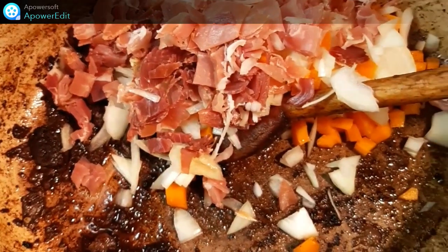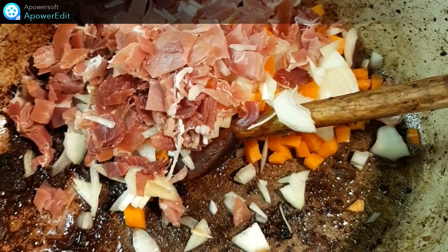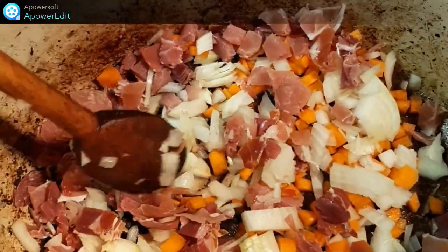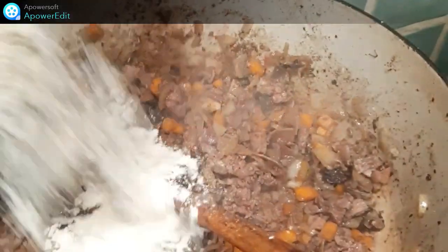Dans la même casserole, j'ajoute le jambon, les petits cubes de carottes et mon oignon émincé, ainsi que les parures des pigeons, les foies, les ailerons. J'ajoute la farine.